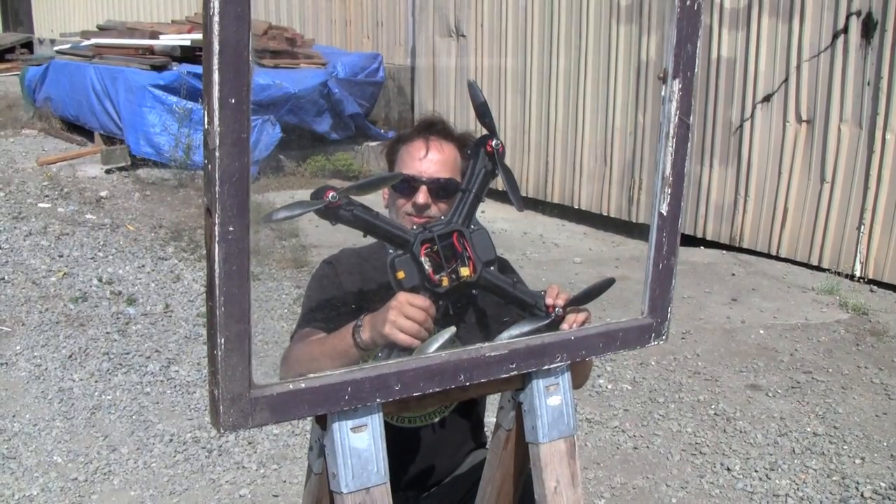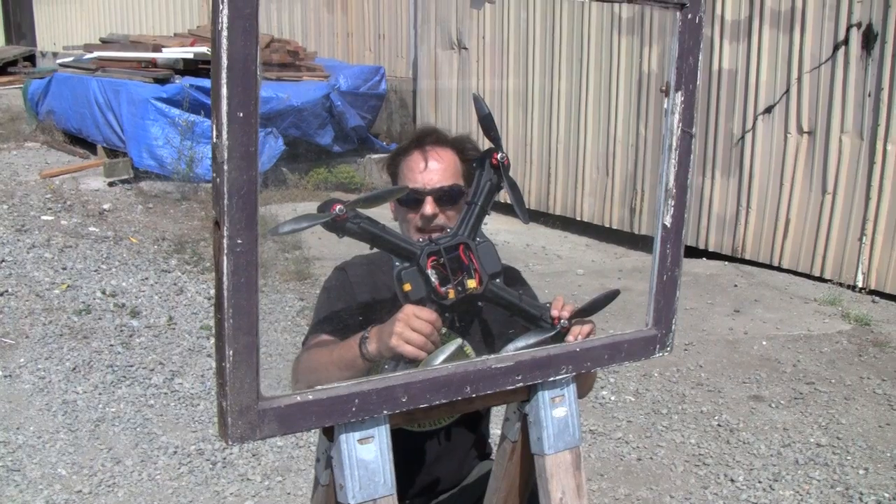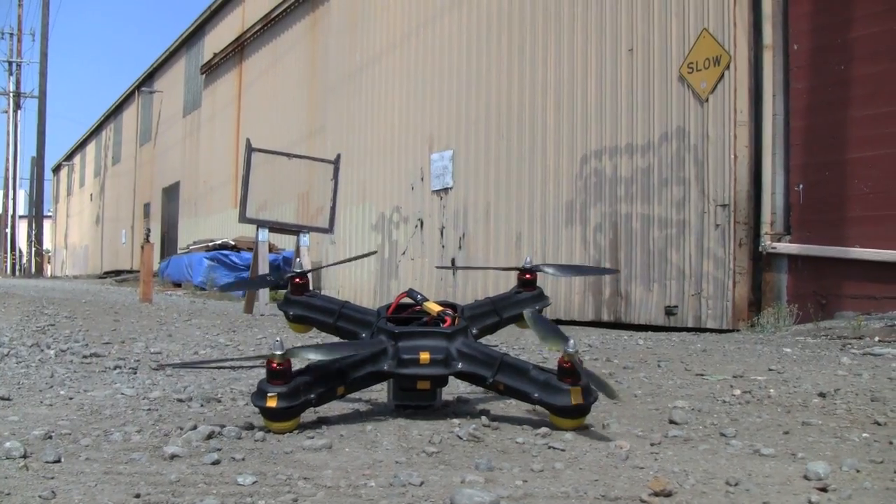But today we're really going to find out what it's going to take to bring this thing down, so we've devised a series of tests, each more devious and abusive than the last. First off: crashing into glass. We've got a selection of old windows headed for the recycling bin, and what better way to send them off than with a good old-fashioned drone crashing.